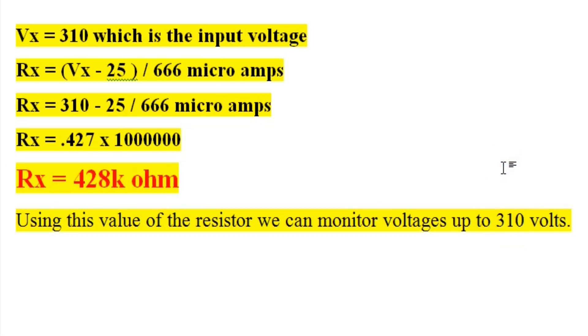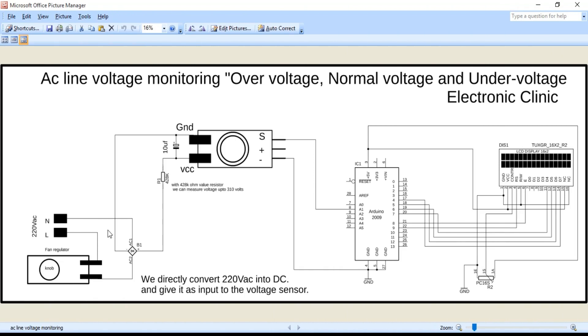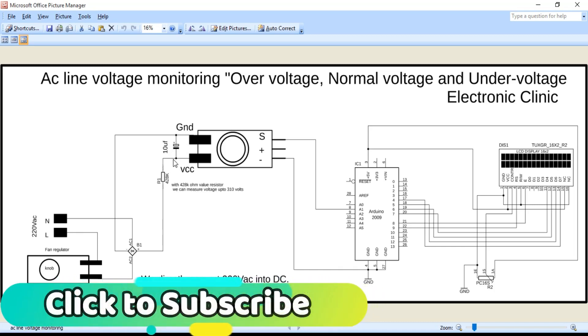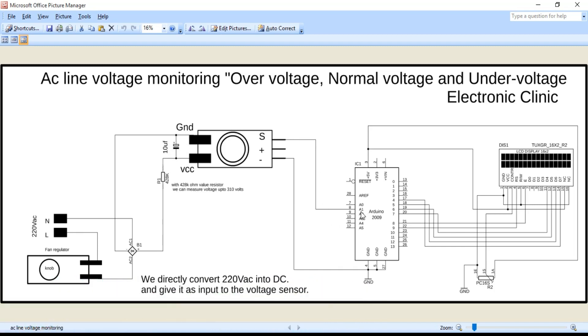Now let's discuss the complete circuit diagram. AC voltage is fed to the bridge rectifier through a fan regulator, which is used to vary the AC voltage to test over voltage, normal voltage, and under voltage detection. The positive leg of the bridge rectifier is connected to the Vcc of the voltage sensor through the 428 kΩ resistor, and the ground of the rectifier connects to the ground of the sensor. A 10 µF capacitor is connected to get stable values. The S pin of the sensor connects to A1 of the Arduino, and the minus pin connects to ground. 5V from the Arduino is connected to LCD pins 2 and 15.